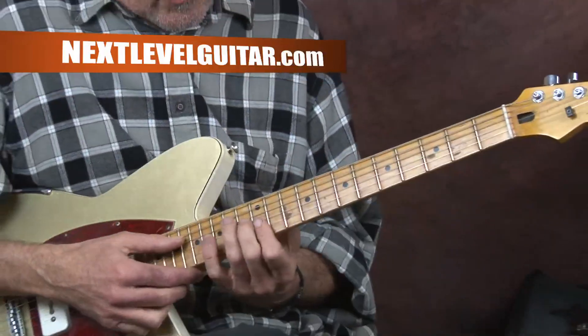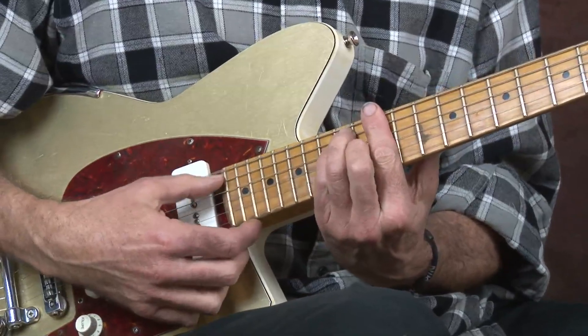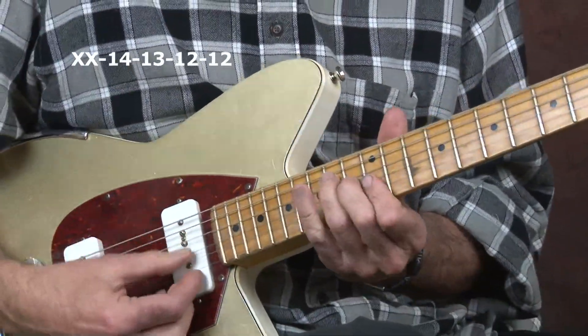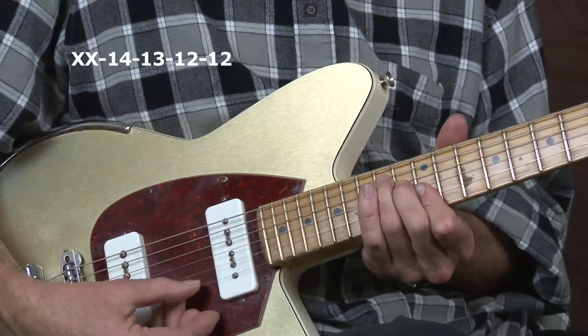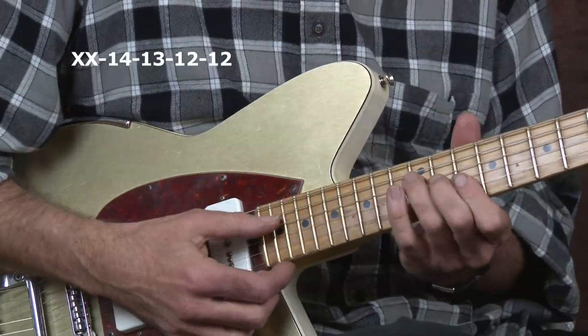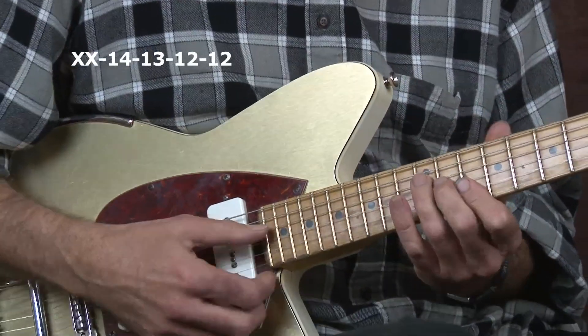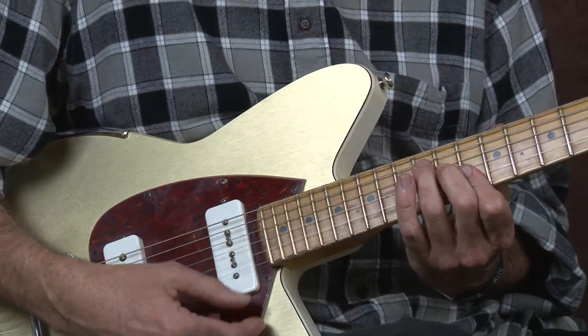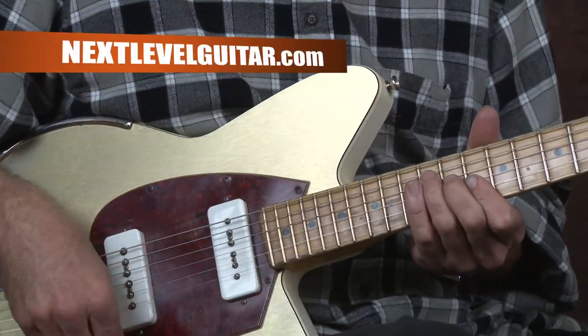All that is is that little E chord — there's an E bar chord at the 12th fret. We're just going to take four of the top notes and we're going to slide. I'll slide from the 10th fret, which is a D, and slide back down.